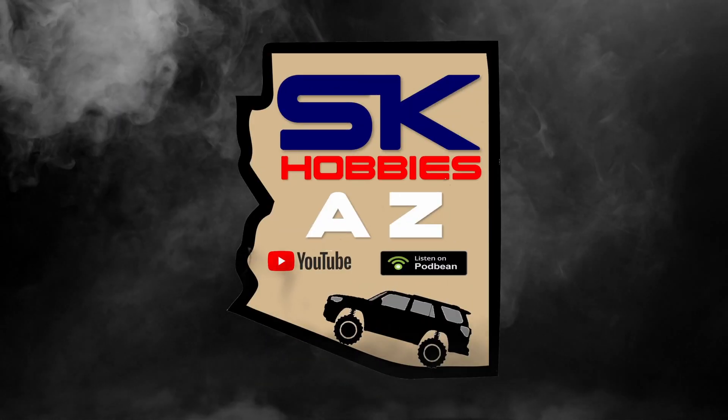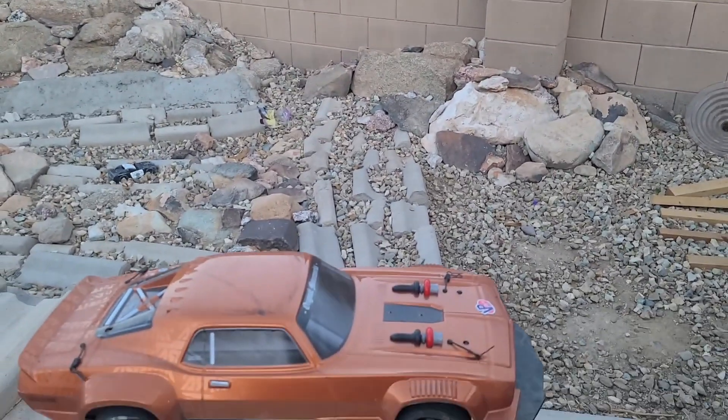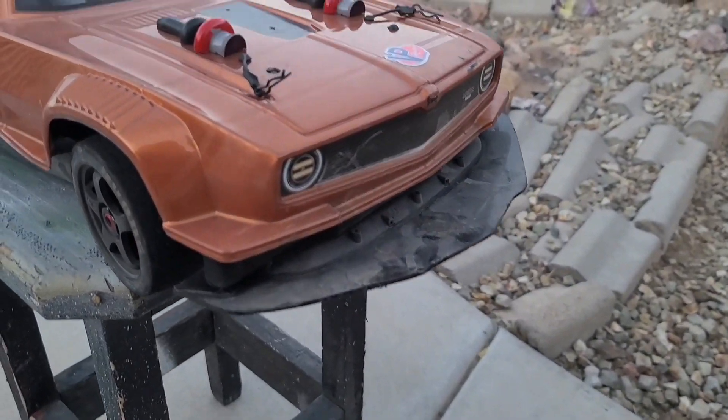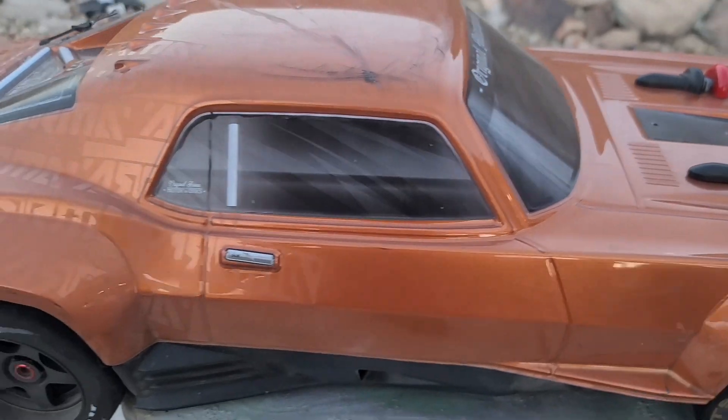Welcome back to SK Hobbies AZ — you guys are going to want to see this. We have another new used RC for the channel. Well, yes, we have another new used RC and you guys are not going to believe what we've acquired. We got an Arma Felony. Check that bad boy out. It's a little dirty, but we're going to give it some SK Hobbies love.